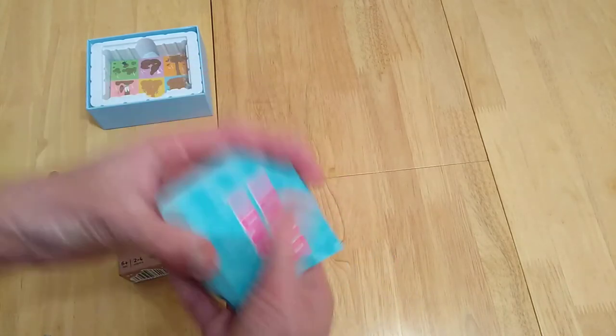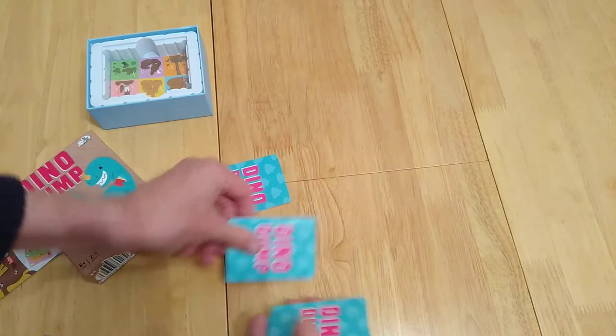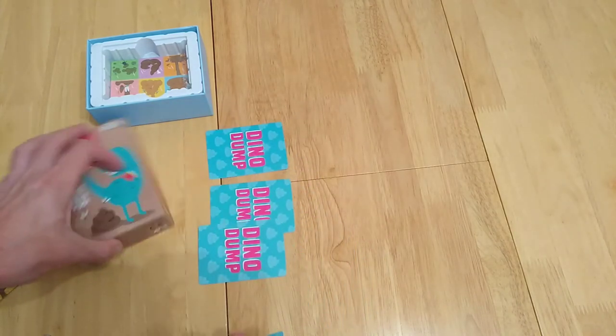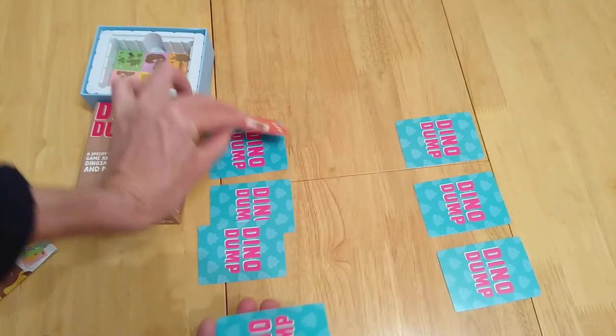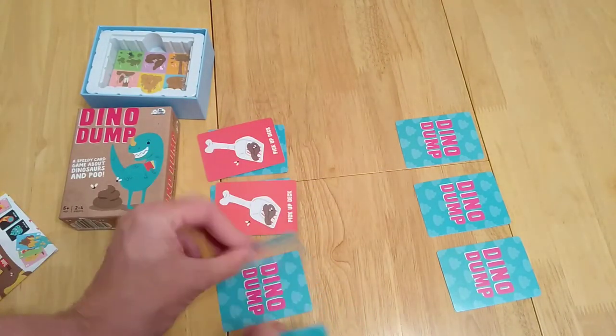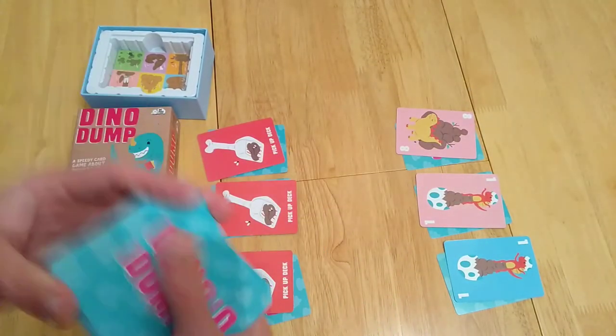You're going to shuffle up these cards and then each player — let's do it as a two-player — will take three cards face down. Your opponent takes three cards face down as well, and then you'll have three cards face up.